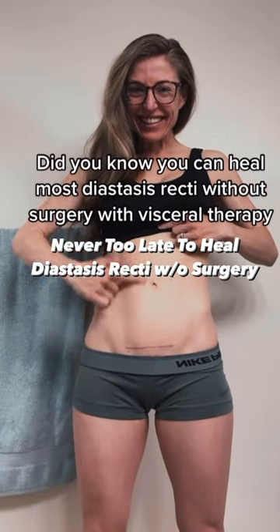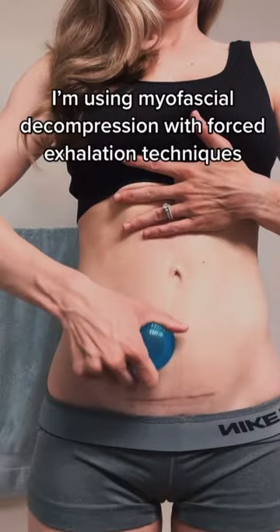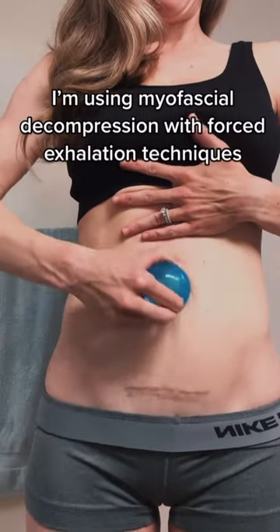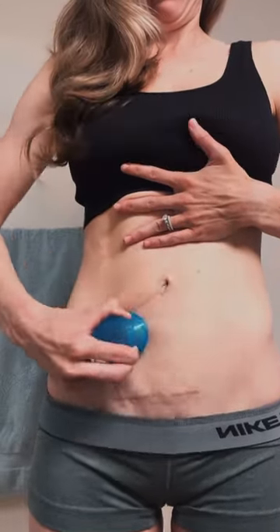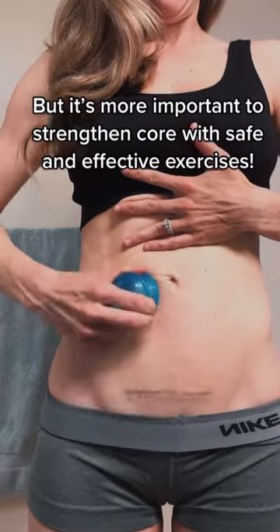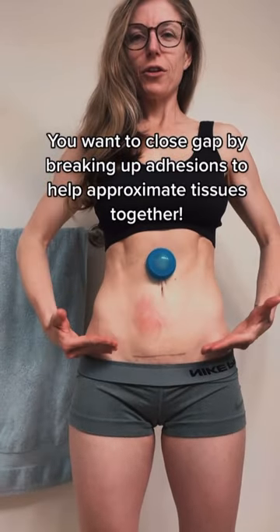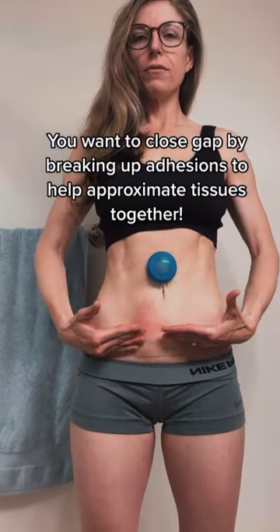Did you know you can heal most diastasis recti without surgery with visceral therapy? I'm using myofascial decompression with forced exhalation techniques. But it's more important to strengthen the core with safe and effective exercises. You want to close the gap by breaking up adhesions to help approximate tissues together.